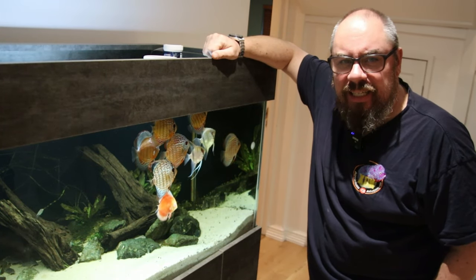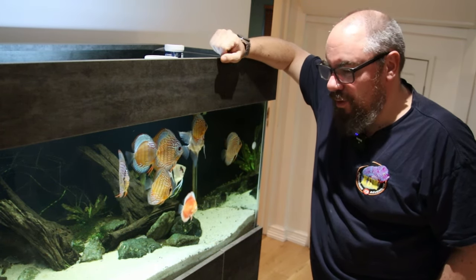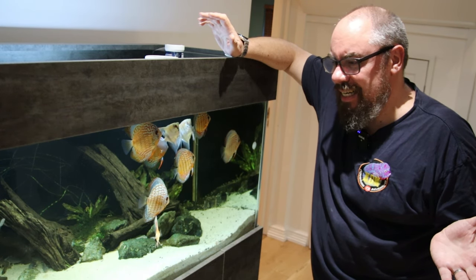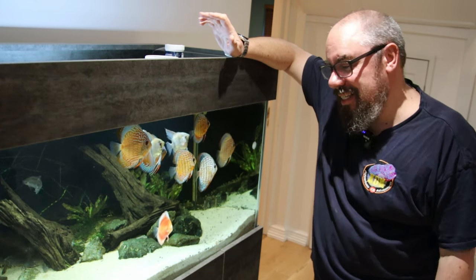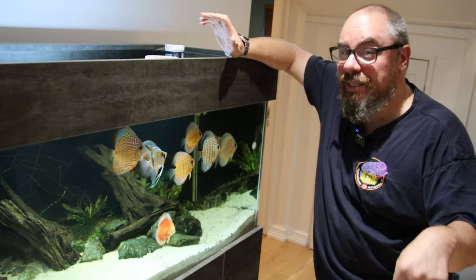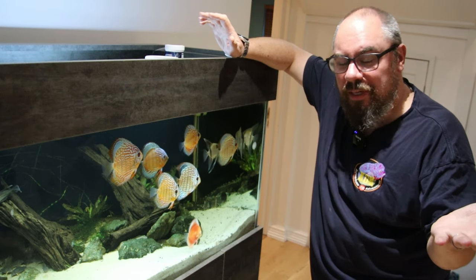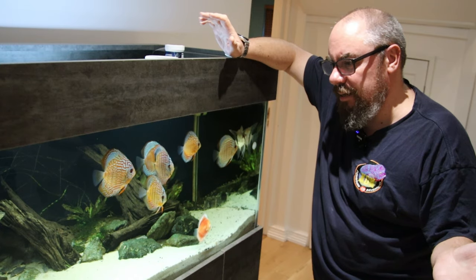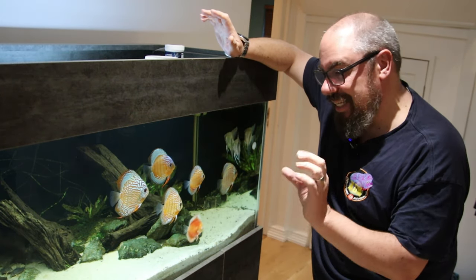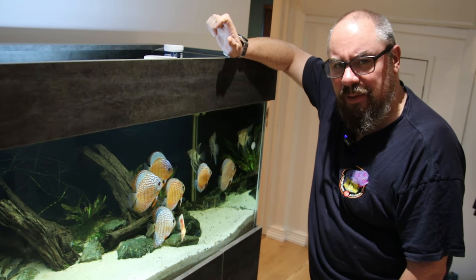It might seem a bit of a drastic step to just relocate an entire fish tank full of fish, but it is the number one cost — heating it — because as I say it's a very cold room. I'm just not going to be able to get this down anywhere near something that's manageable and with today's energy prices it is costing an absolute fortune. Regular viewers of the channel will know my office is down in the fish room so I'll actually be spending more time with them. Might not work for everyone but for me it should do the trick.